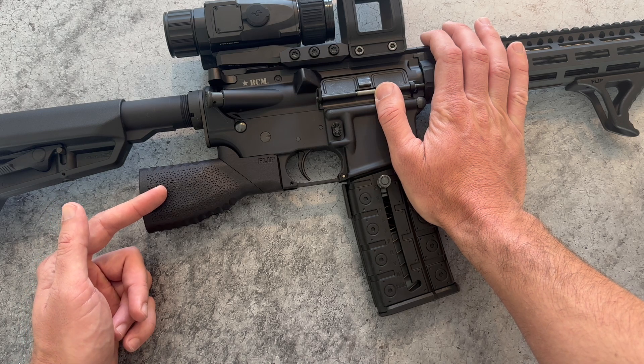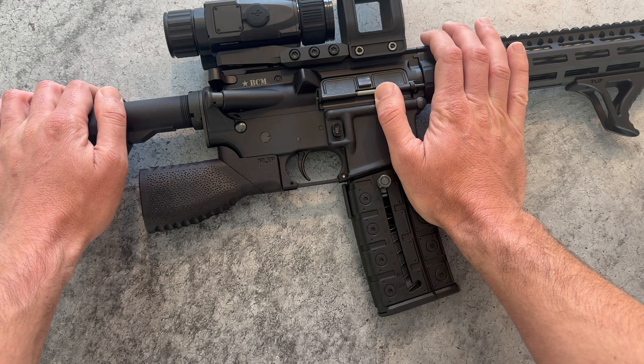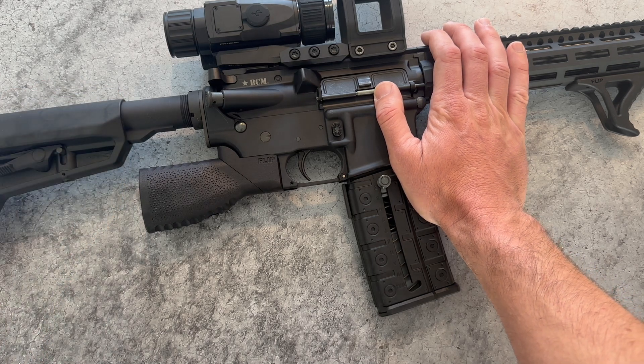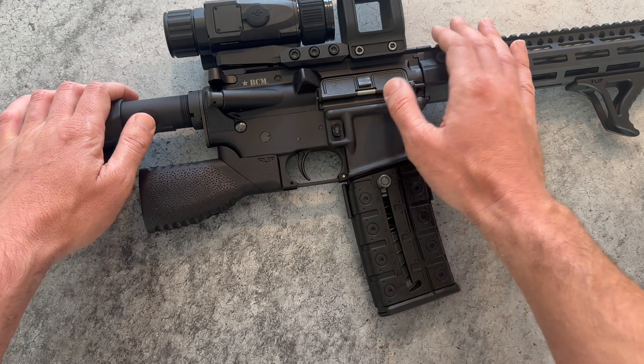That's why we built this grip — it's a practical, versatile option for law-abiding patriots dealing with restrictions. We absolutely hope it becomes obsolete one day, but until then we wanted to offer something useful for those of us navigating the current landscape.